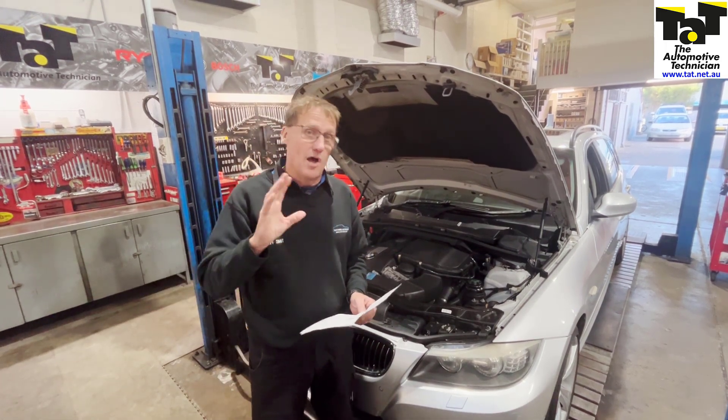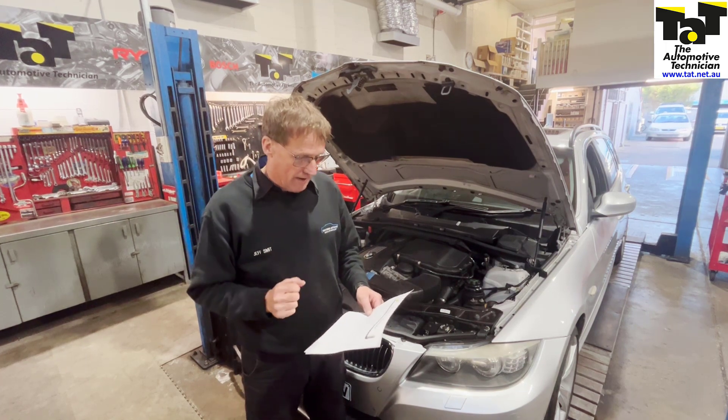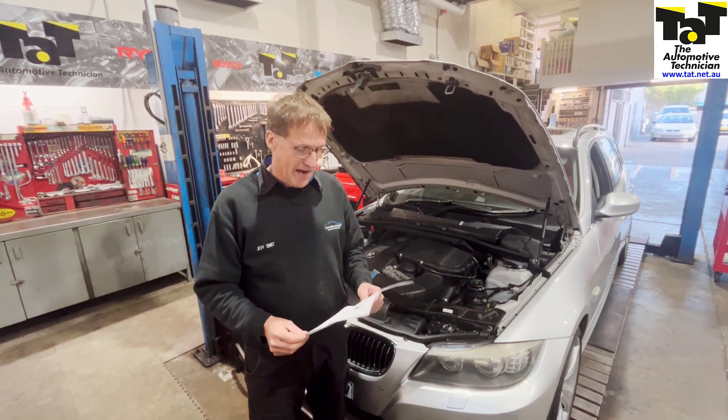This particular one came to us with overheating issues. Codes were in the electronic module — the motor electronic module — for the electrical coolant pump, for the electronic fan activation, and the coolant pump cut off.